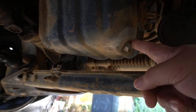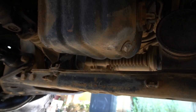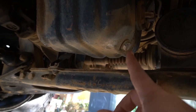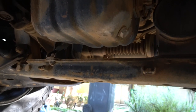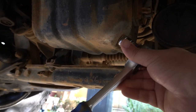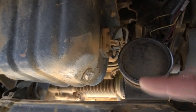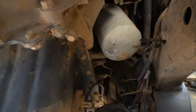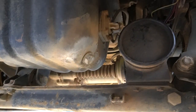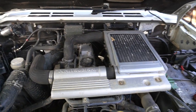Here is the sump plug on the oil pan of the 4M40 Pajero — with the car facing forwards, that's on the right-hand side of the car. You just need a 17 millimeter socket or spanner to remove that. Once you've removed the sump plug and drained the oil, we'll be removing the oil filter that is just up from the sump plug.